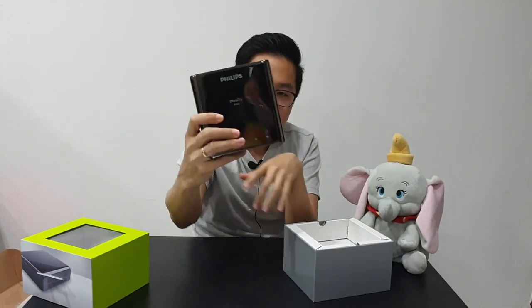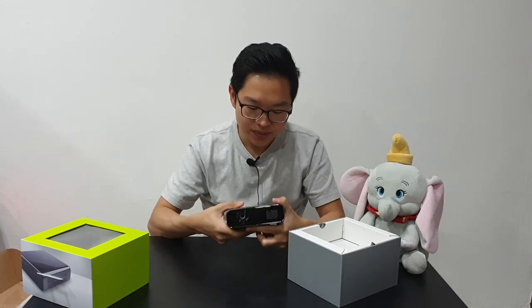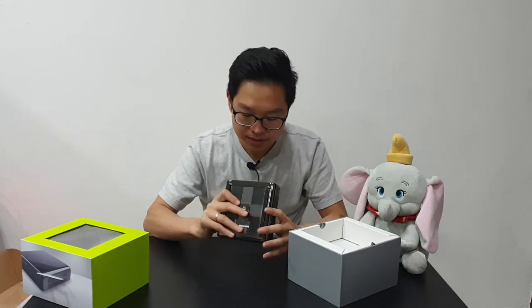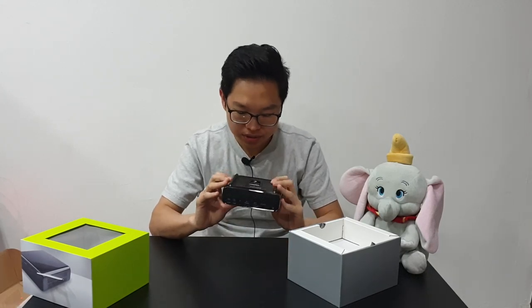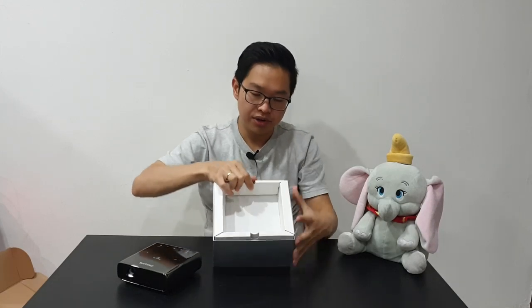Take a close look at this thing — it's not light but it's not too heavy. It's probably a kilogram or more. The build quality is quite good. Let's look inside the box.